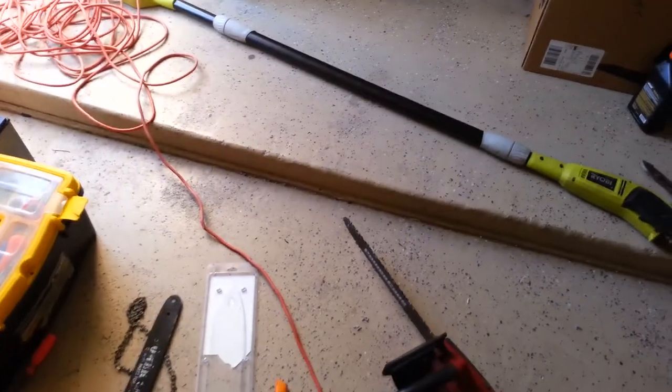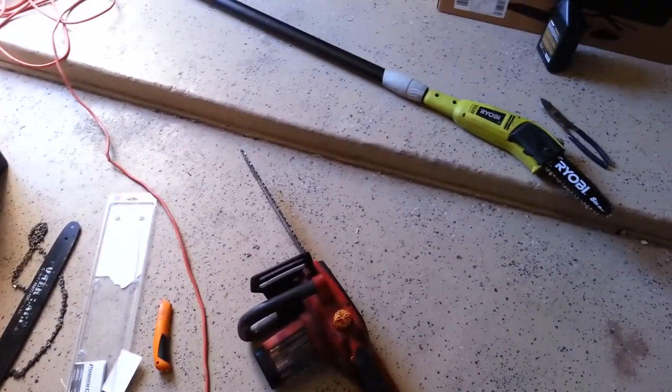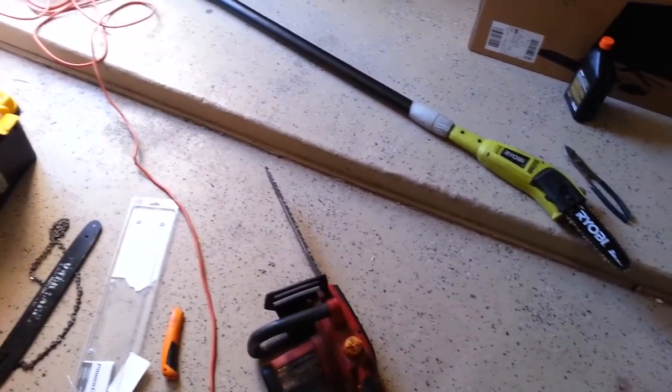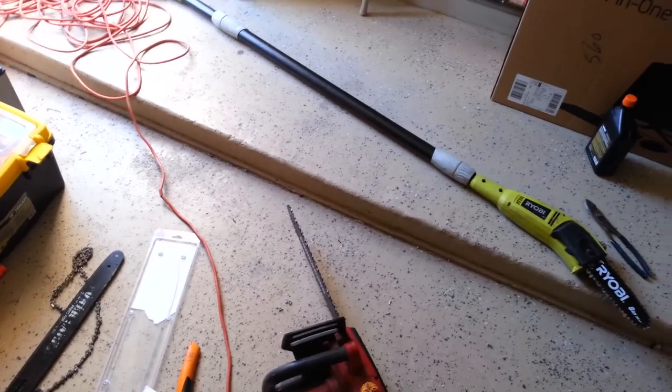So basically this morning I'm going to use my solar to do some yard work — trimming, blowing the leaves — with my chainsaw and my trimmer. I'm going to trim the tree in the back, using everything on solar. So hopefully that's going to work out.